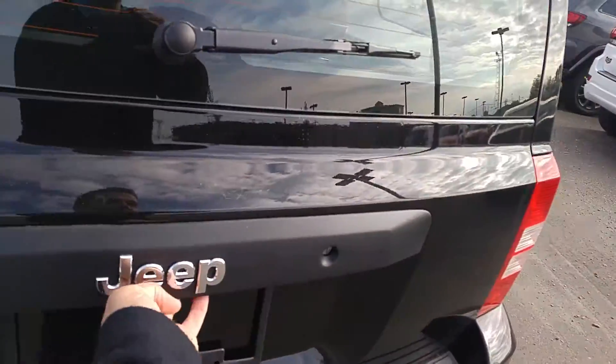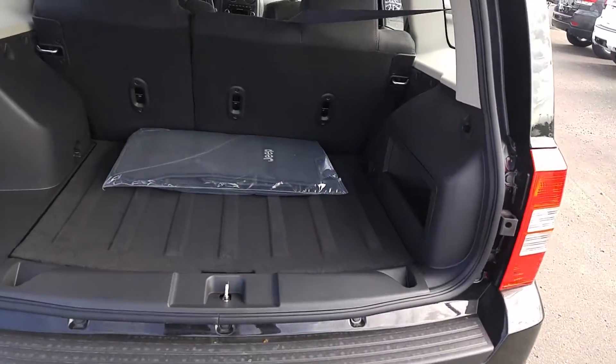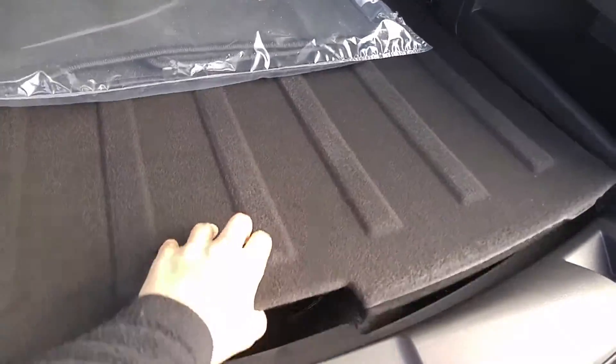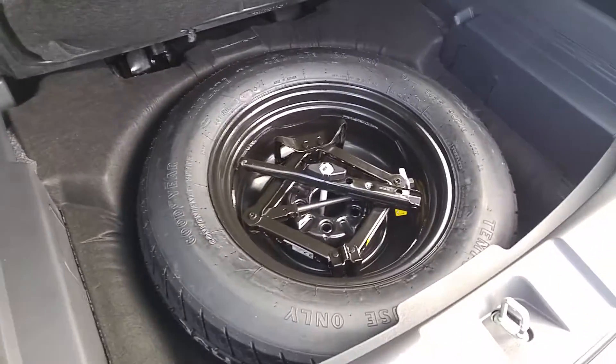If we take a quick look in the back, you'll see the carpeted mats that come for the floors. Underneath there is a spare and jack assembly set.